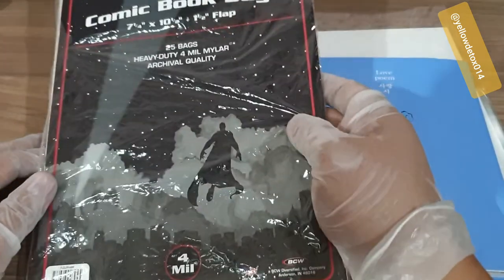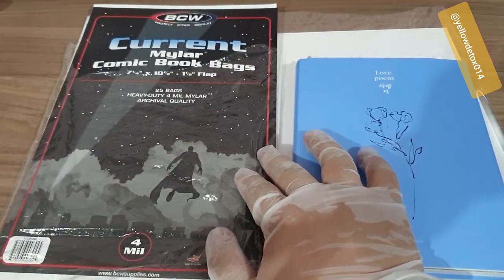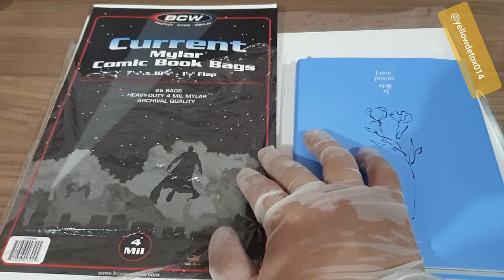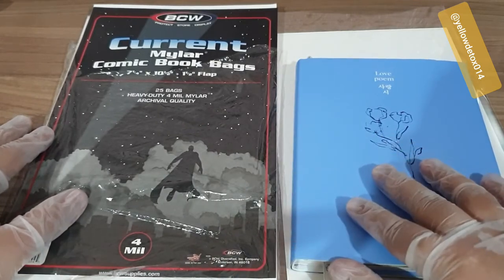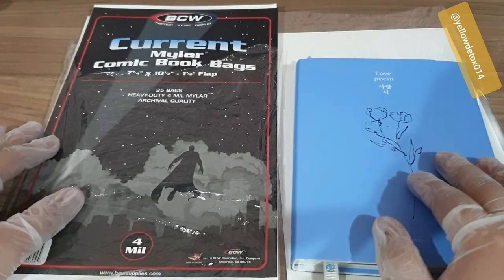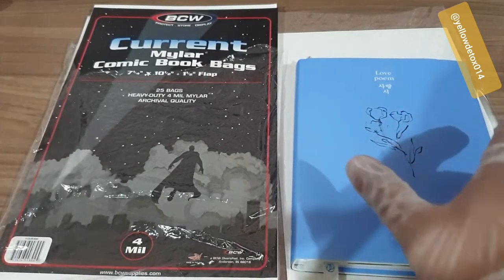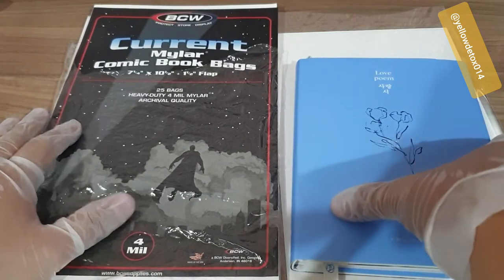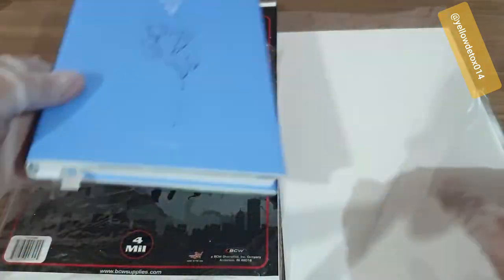I've seen reviews that people like this better because it stores their comic books in very good condition for a long, long time. Plus, this is a little bit thicker than the usual comic bags.